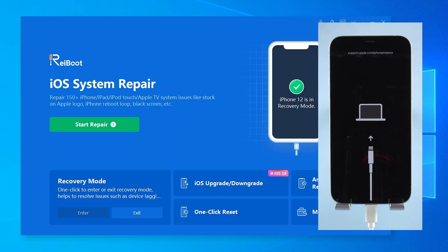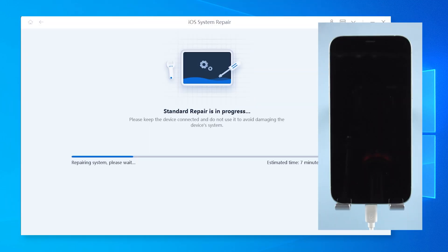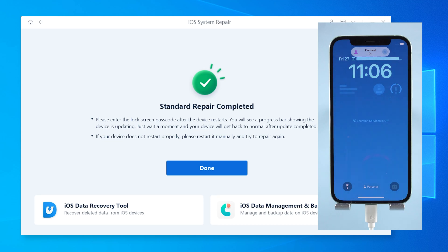Link in the description below if you want to try it. Once in Recovery Mode, you can also use Reiboot's Standard Repair to fix iOS problems like boot loops, freezing, or crashes, without losing any data.